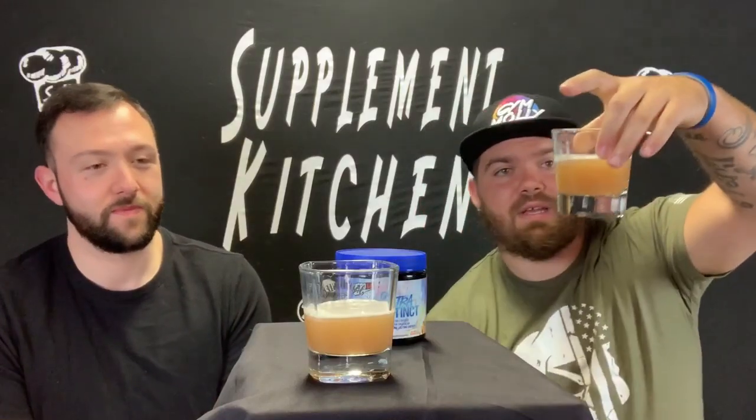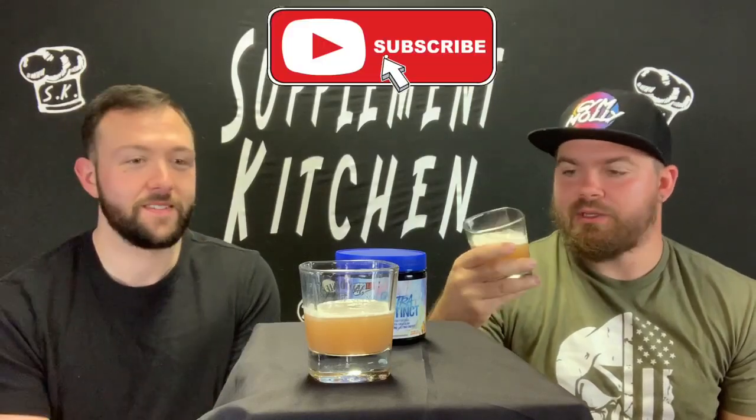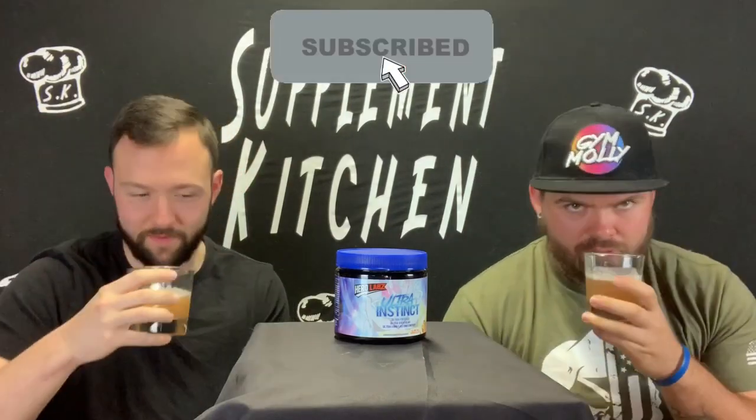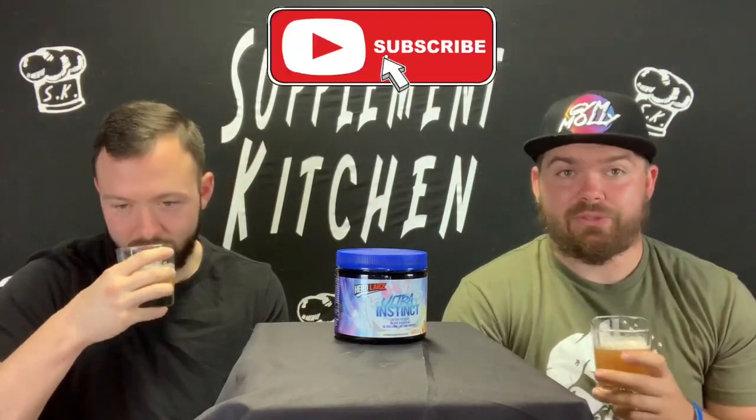Here's what the Ultra Instinct looks like — it looks like Wookiee bath water. It's in a clear glass, so you should use a colored mixer. Muddy water. But it smells delicious — it smells like peachy peach mango. It smells really good.